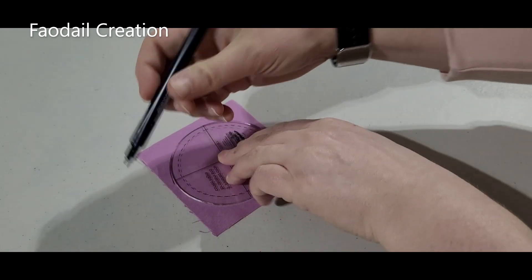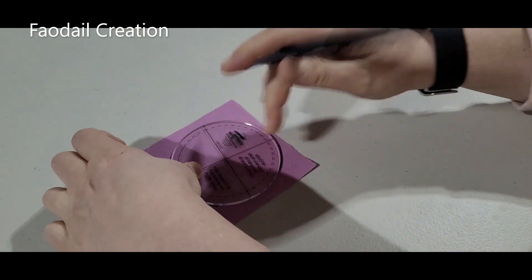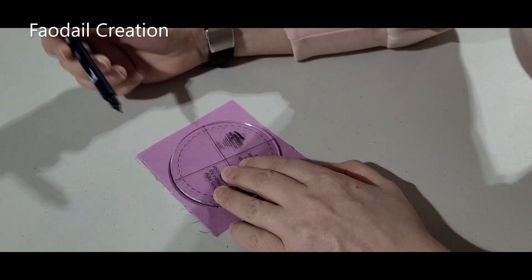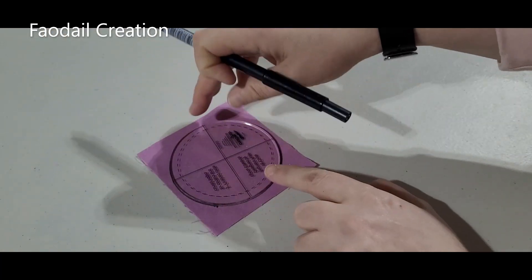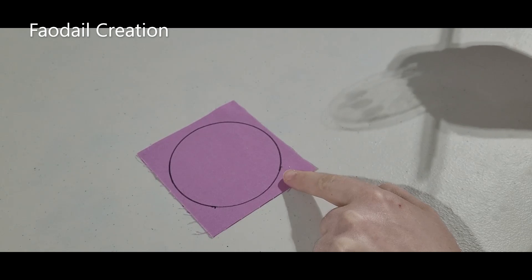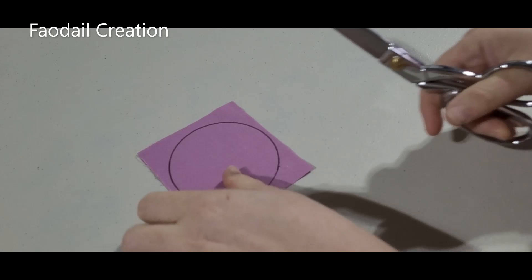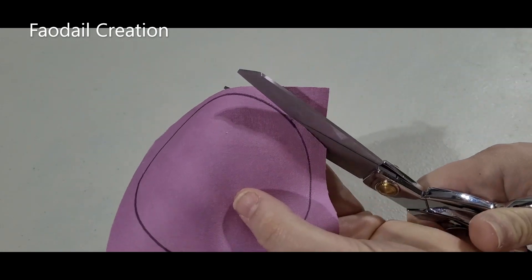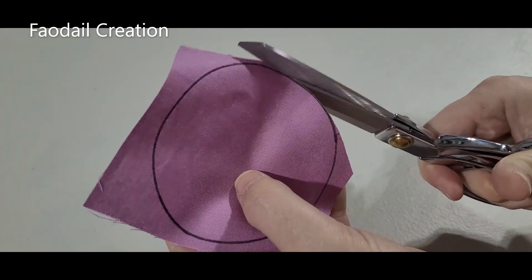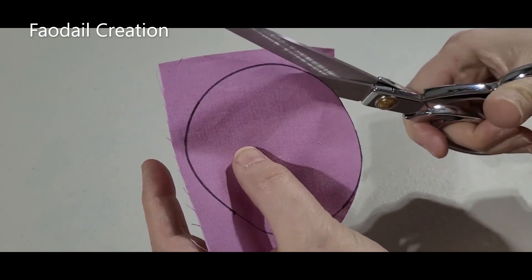The Dresden plate template is going to go all the way around - just make sure that you do the whole circle so you know exactly where to cut. I'm going to lift the Dresden plate circle off of our fabric and then we're going to cut this circle out. I've got some nice sharp scissors here and I'm going to cut around this Dresden plate circle - you kind of want to be exact, just follow along the lines that you drew.